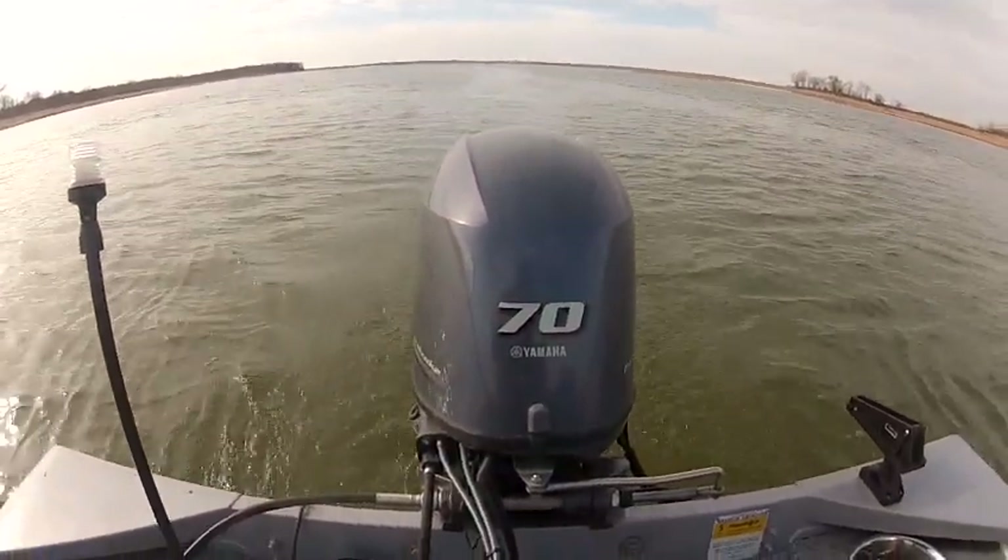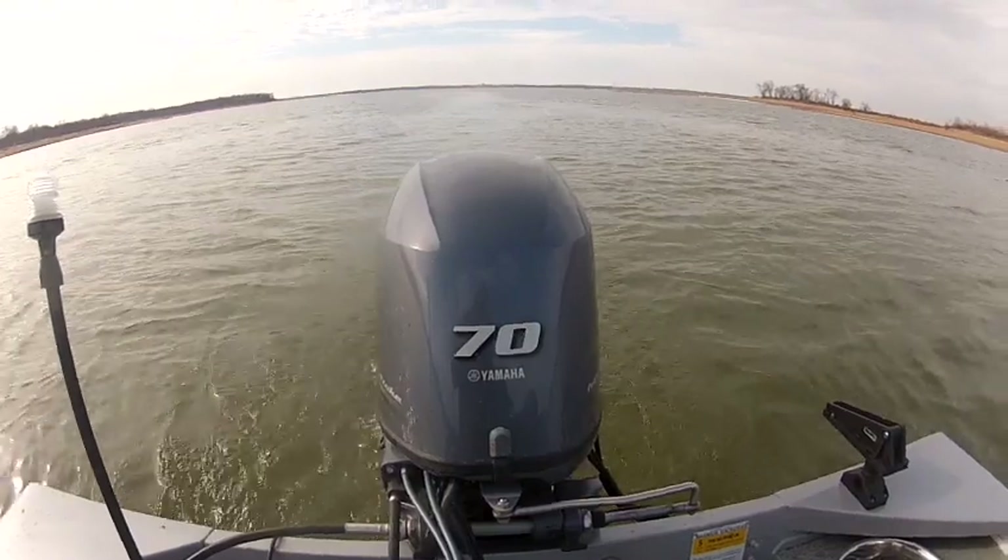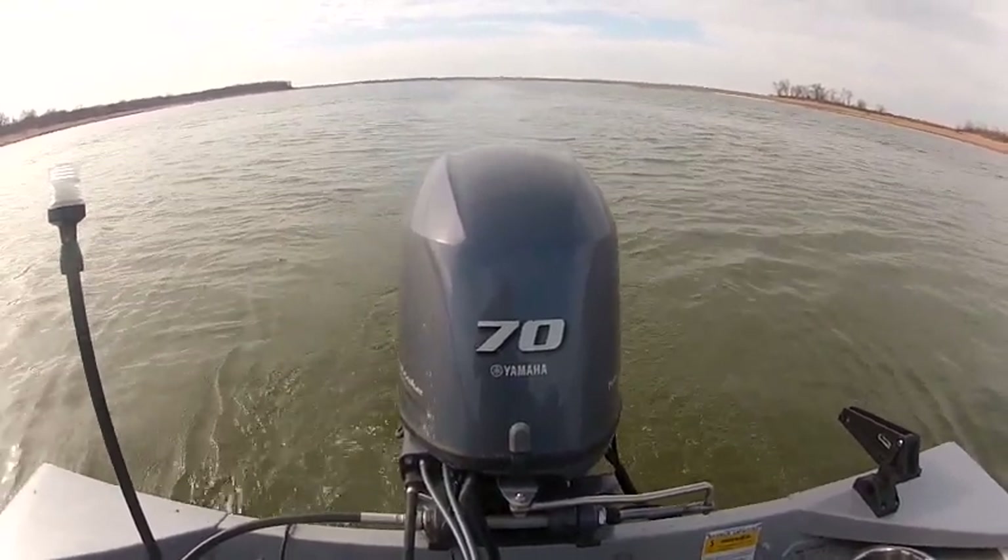There's our four-stroke Yamaha on the back. If you'd like to see more pictures of this boat, you can go to wildbillsboats.com. Thank you.